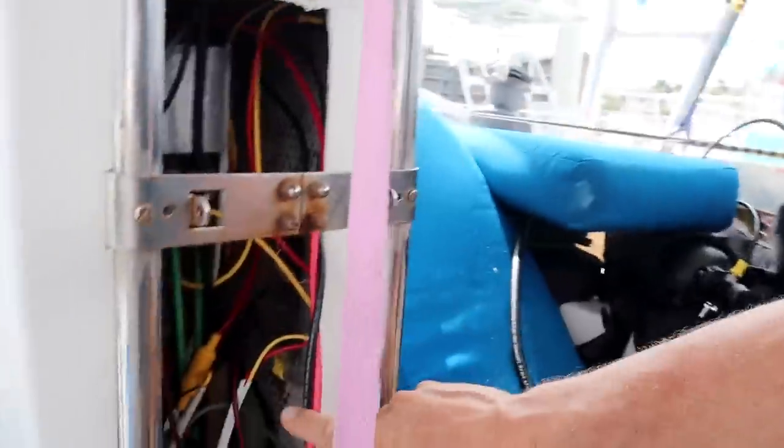I did leave the 8-gauge about a foot and a half longer than I needed, because you just never know — 8-gauge wire is expensive and you don't want to have to add three, four, or five inches to it later. So I'll hook it up down below and we'll test it out.